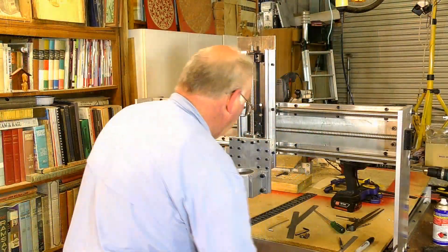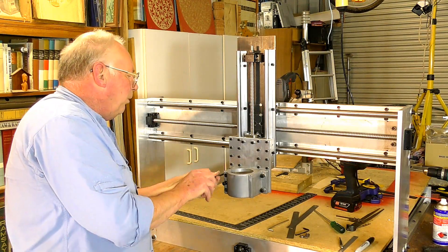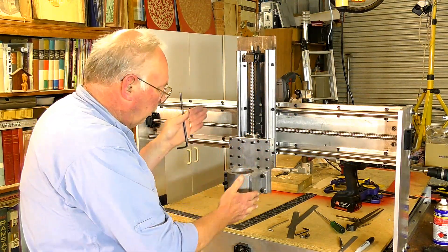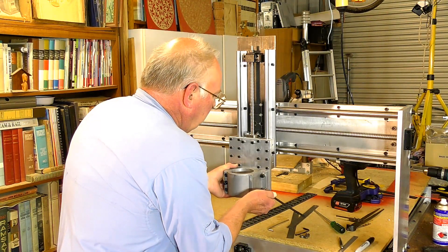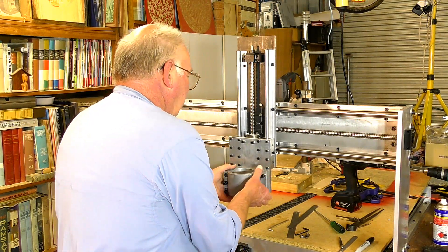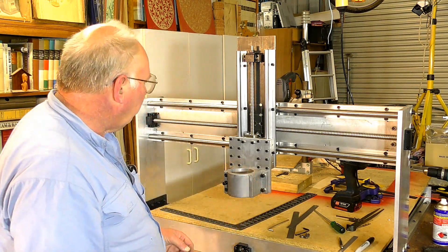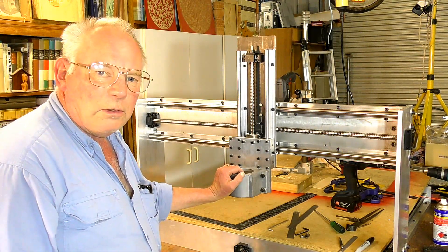I'm just going to sort of nip them up - not exactly tighten them down - because I'm going to want to get the motor vertical. Now what I want to do is fit the spindle in and have a look to see what it looks like.